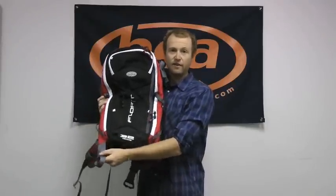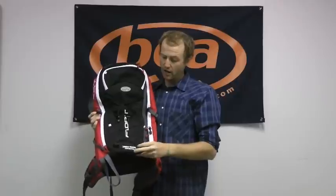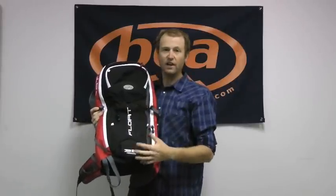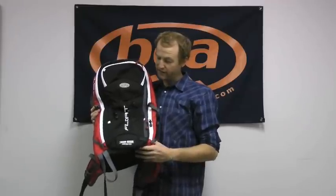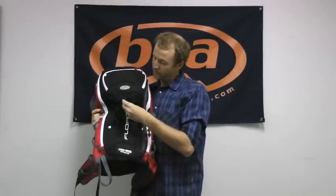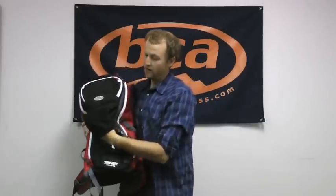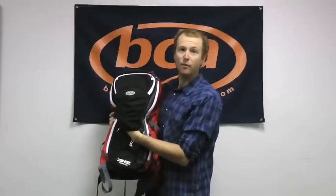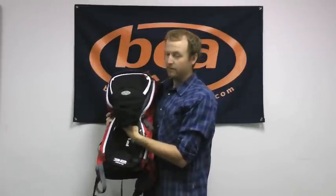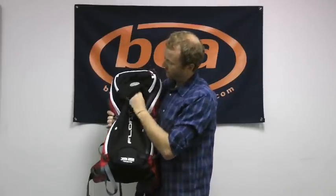Down here we have our diagonal ski carry — a nice big loop down here and an upper loop that's fully adjustable. We also have these little elastic loops, which are really nice for carrying any ice tools for those springtime descents. Also on the front of the pack, we have a helmet sling. It comes right out and loops onto these white little webbing straps, allowing you to stow your helmet on the outside of your pack on the way up so you're not taking up valuable storage space inside. When the helmet's not on here, it just stows away in this pocket.